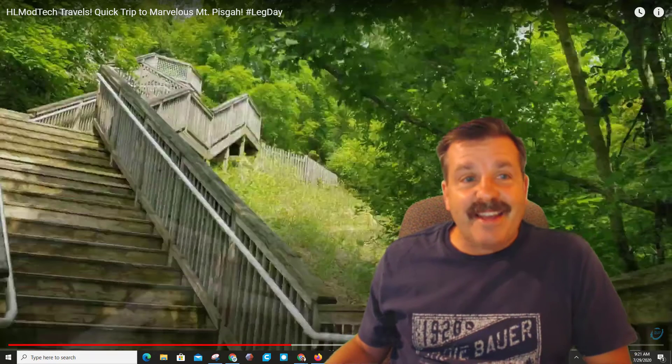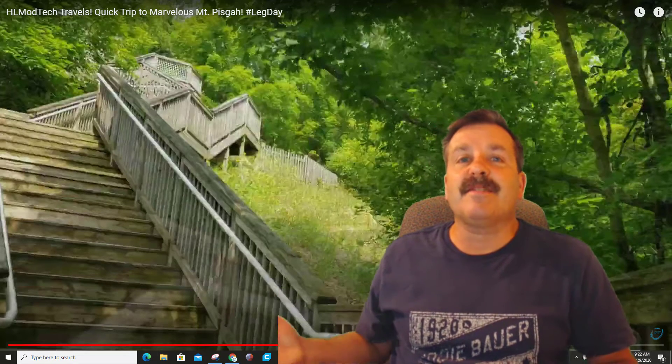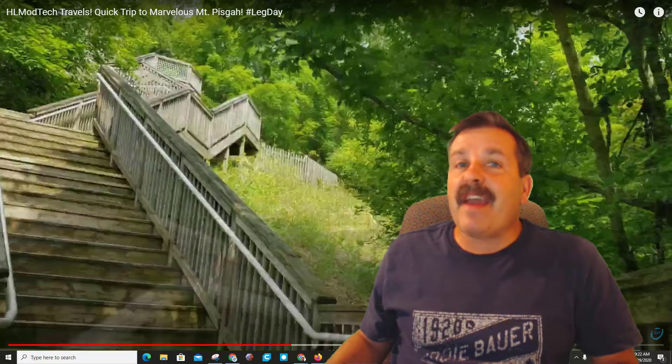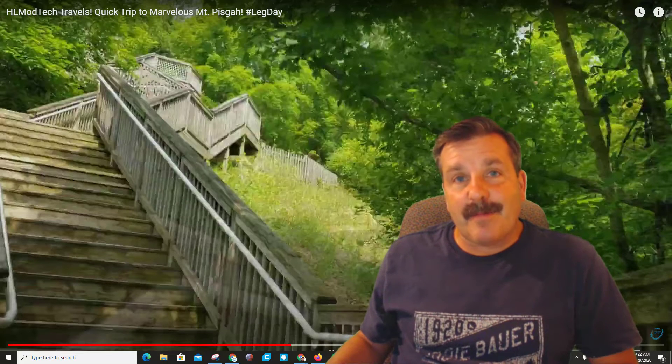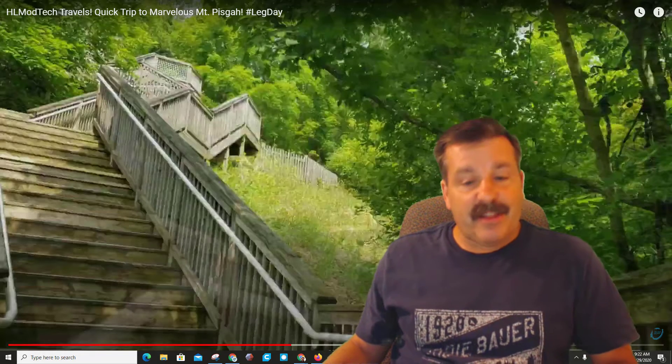Good day friends, it is me HL Mod Tech. If you're looking at the background, that my friends is Mount Pisgah — a fantastic set of stairs that I like to climb as often as I can, which is pretty much daily for a workout. I've also got something I've been doing that I thought I'd share with you quick.